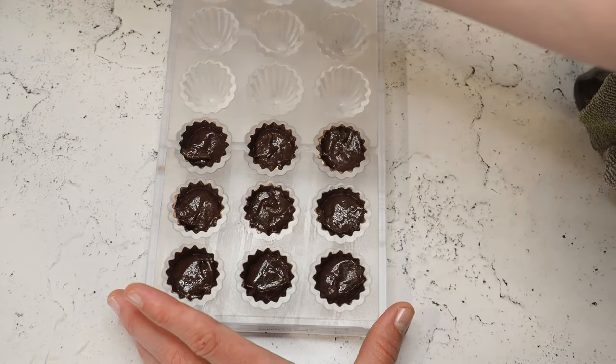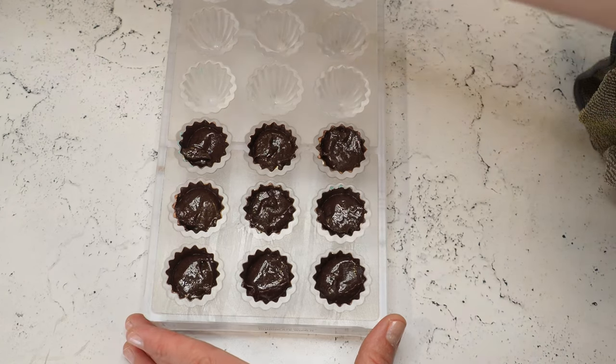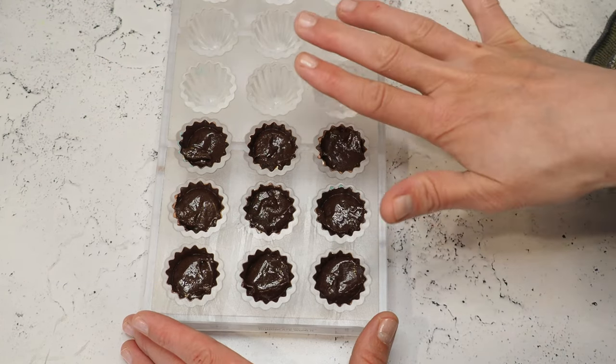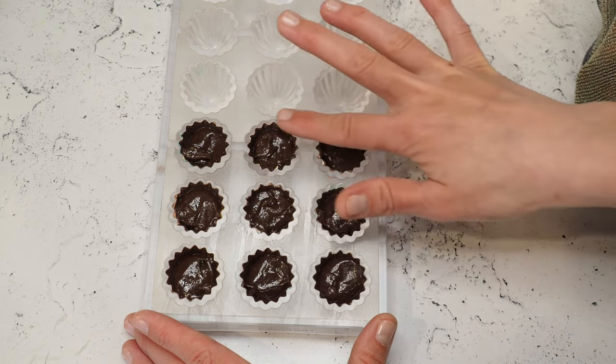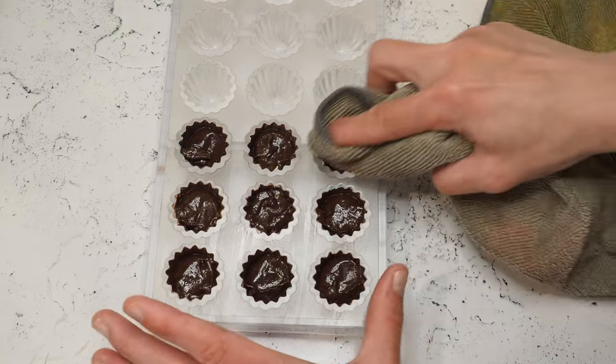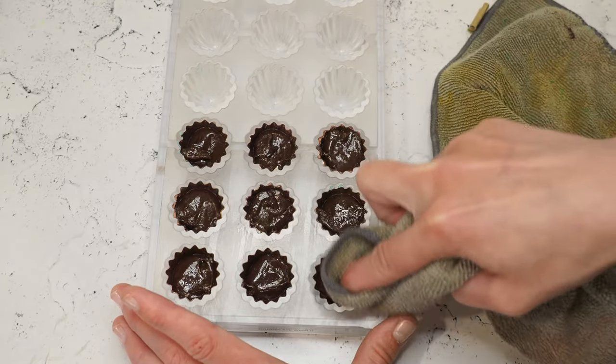If you overfill your molds, it's not a problem — you can easily remove the excess with a spoon. But then you really need to make sure that all of the edges are clean, otherwise the chocolate will not seal your bonbon. So make sure you clean it as well as you can if there's any filling on the outside.